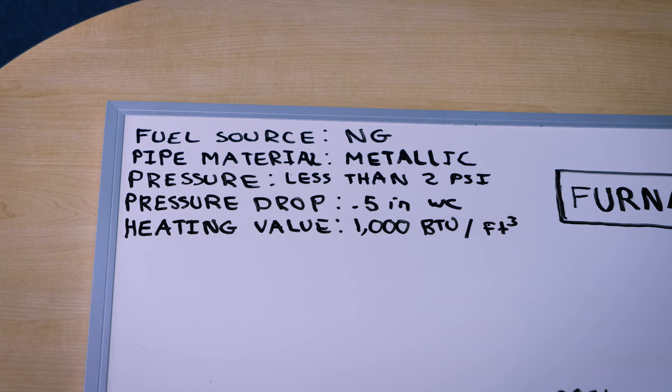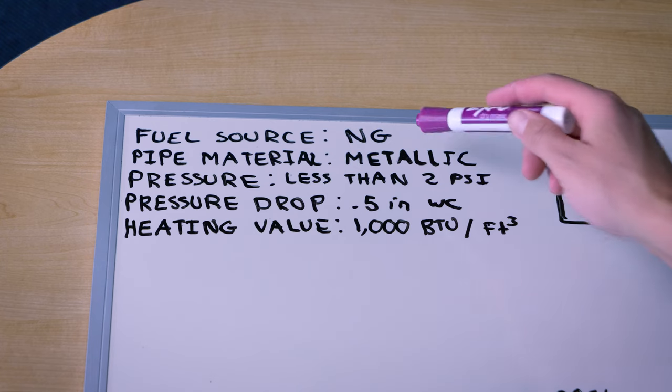This video is going to be based on the traditional systems. There are some variable gas or home run piping systems that can bring in a higher pressure, regulate down, and then branch out from there. In this video, the gas regulator is right at the meter. We're bringing in less than 2 psi, which is low pressure throughout the whole system, and we'll size it that way. So now we're going to have to gather some information, starting with fuel source.